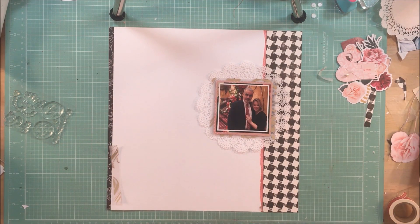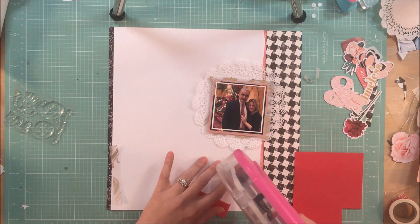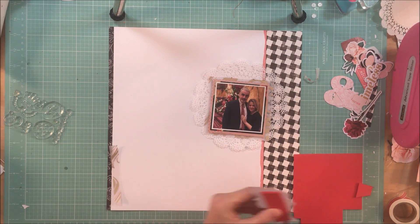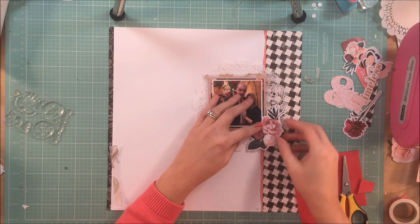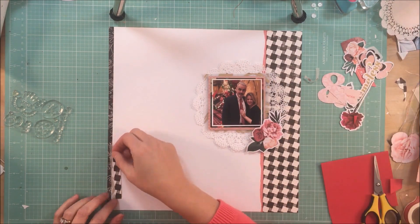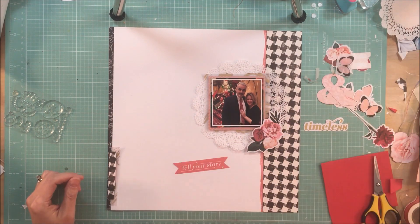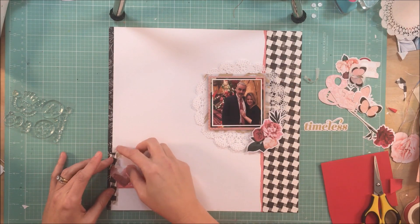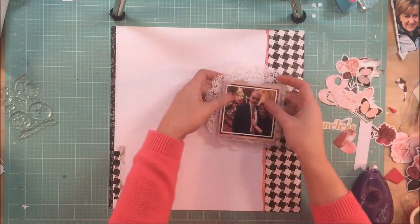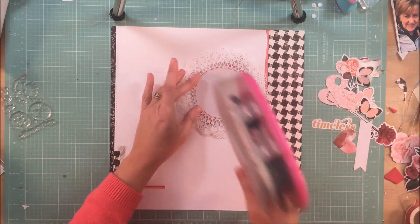I wanted to make another cluster on the left side of the page, and I wanted to see some of that pretty vellum. I actually used that vellum as a border on the top and the bottom of the companion page, so I did want to be able to see some of it without echoing the same layout. Just to bring a little bit more continuity, I put a little strip of that houndstooth paper as well. This is when I sewed down the left side of the layout just to make sure that it stays put.